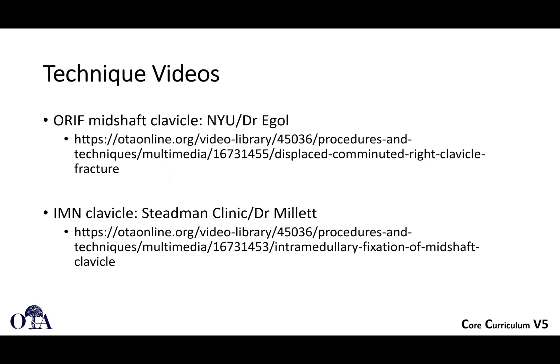A couple of nice technique videos — rather than just talking about it, head over to otaonline.org and you can check out some really nice technique videos: one on ORIF and one on intramedullary nailing. These are high-quality videos by some experts that I recommend you check out.